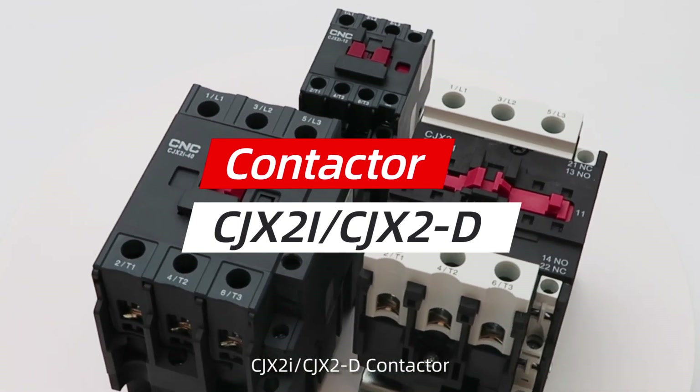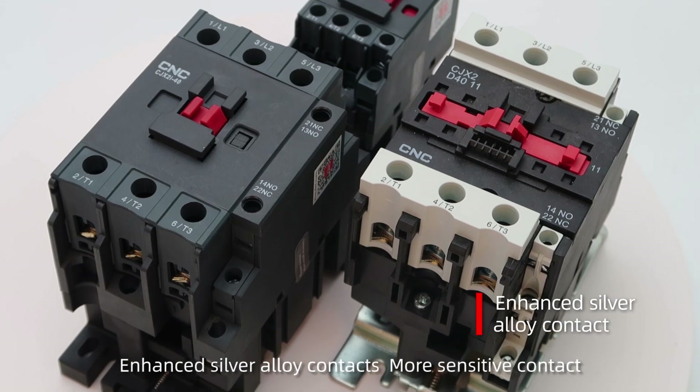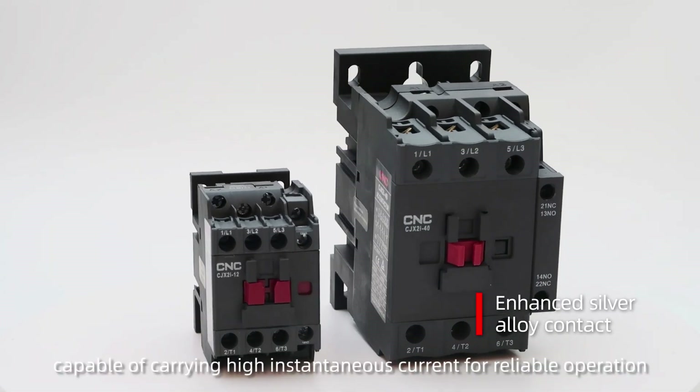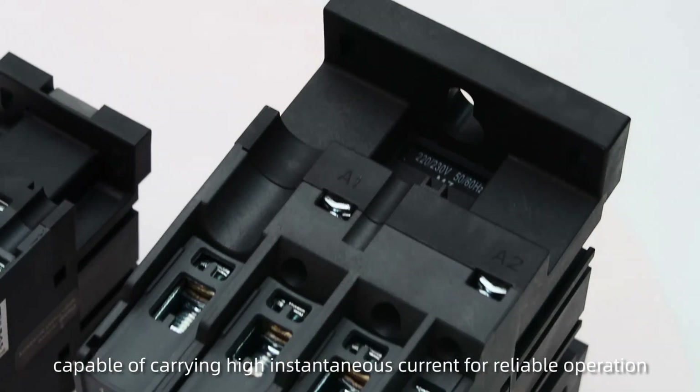CJX2i CJX2 D-Contactor. Enhanced silver alloy contacts provide a more sensitive contact, capable of carrying high instantaneous current for reliable operation.